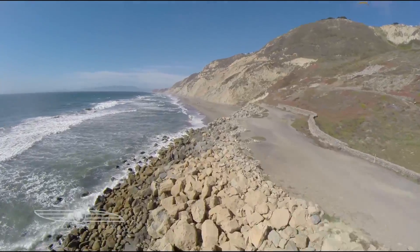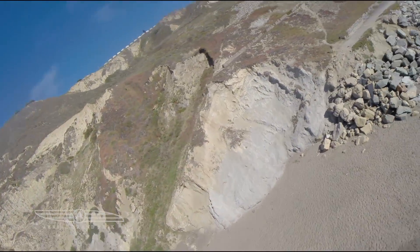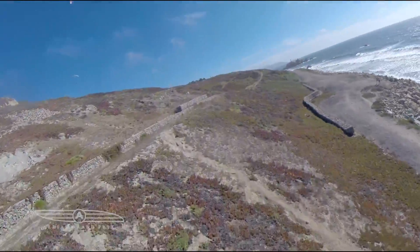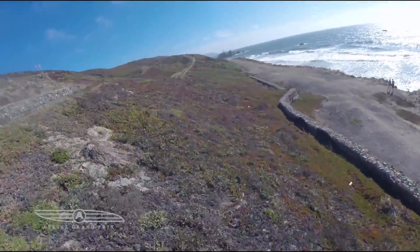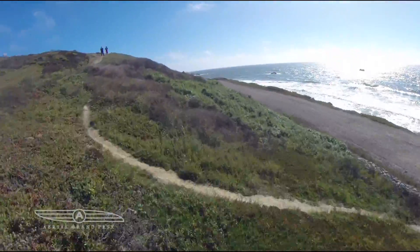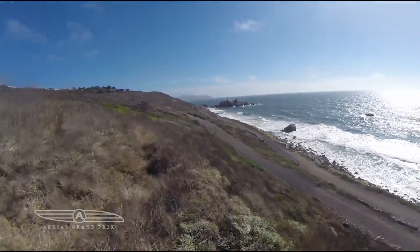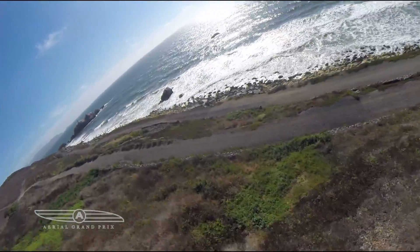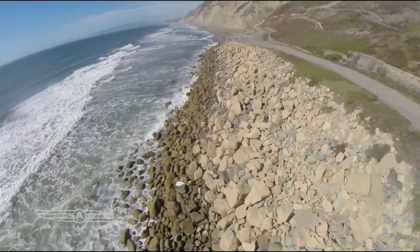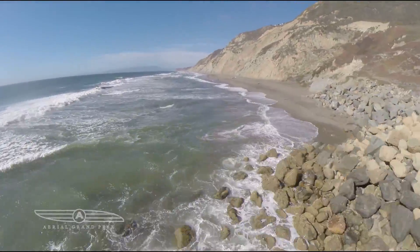Here we are in San Francisco. This is Muscle Rock in Daly City, right next to San Francisco. We found this awesome flying spot — it's actually a real RC flying spot. It looks like a sailplane spot, and there are hang gliders up there too. I figured I'd stay really low, stay safe, and stay out of the hang gliders' way — you don't want to rip a hole in a hang glider.